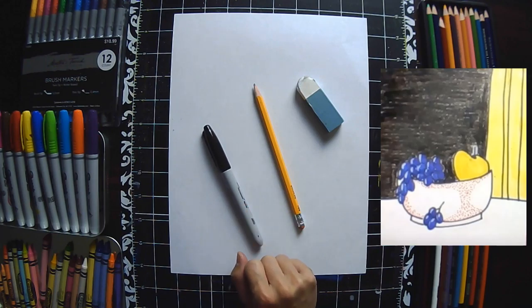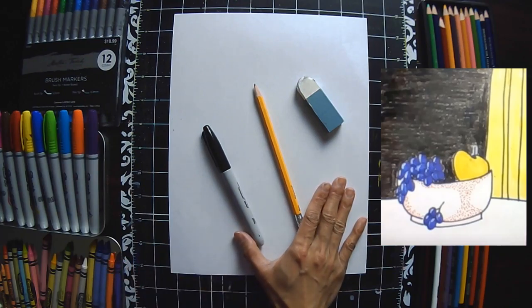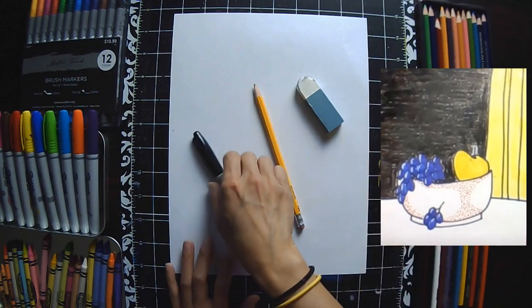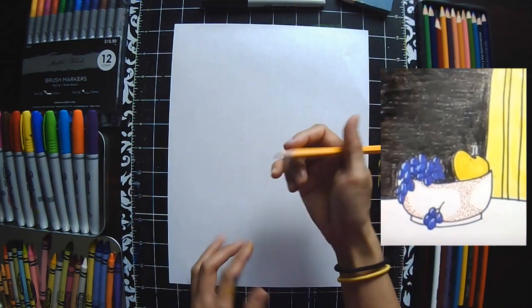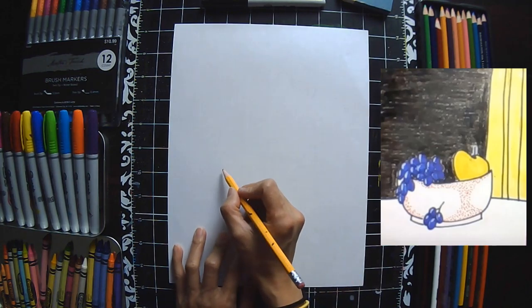Today we're going to do our version of Roy Lichtenstein's Still Life 1972. We are going to need a blank sheet of paper, an eraser or pencil, a black marker to outline. If you don't have a black marker, make sure you get hold of a black color pencil, or a black crayon, or a regular black marker. And something to give us some color. You don't have to follow the exact same colors I'm working with, but I would love for you to have some color. We can use crayons, markers, or colored pencils today.